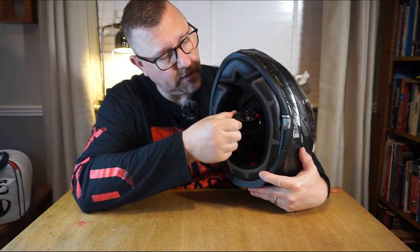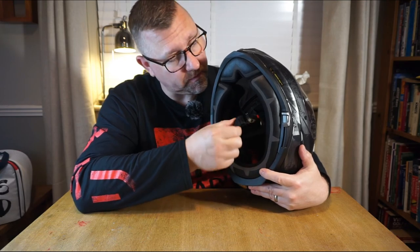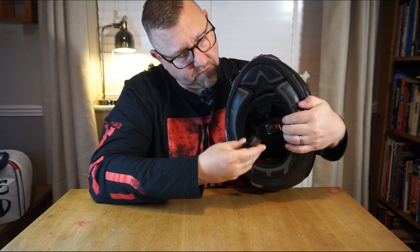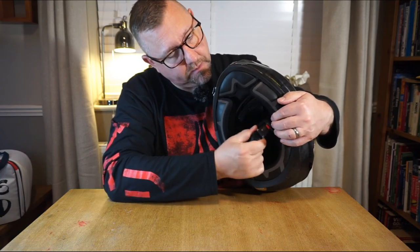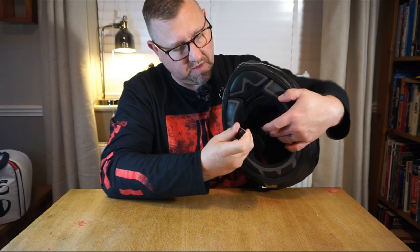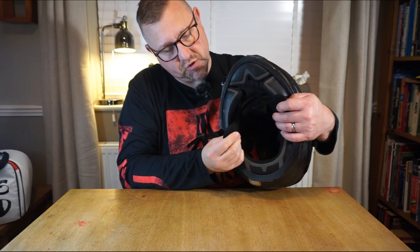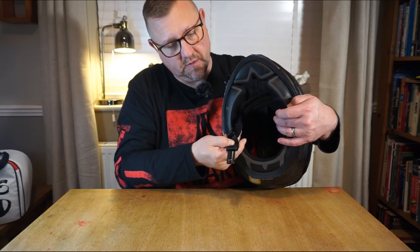Looking at the chin strap: this is not a double-D — it's a forward clasp involving a male part integrating with a female part. That may put some riders off. It has loads of adjustment and the components are made of really good materials, giving me confidence. Whilst I prefer double-D, I have a lot of faith in this. On the inside of the chin strap is a neoprene-like material which protects your chin from the Cordura strap.